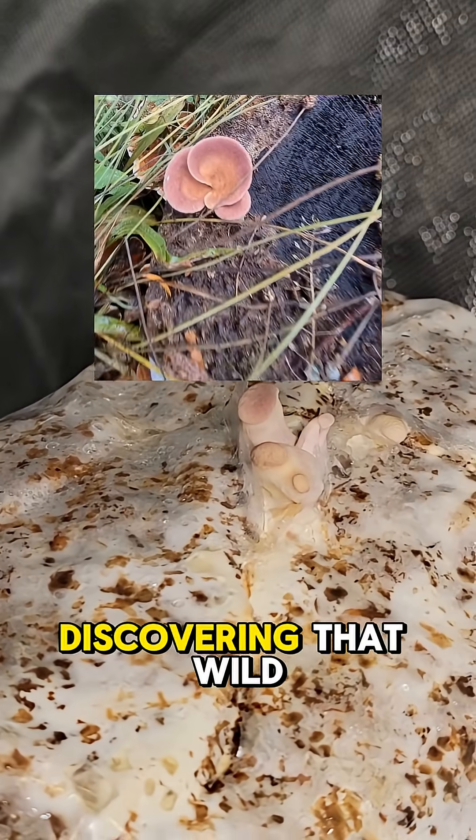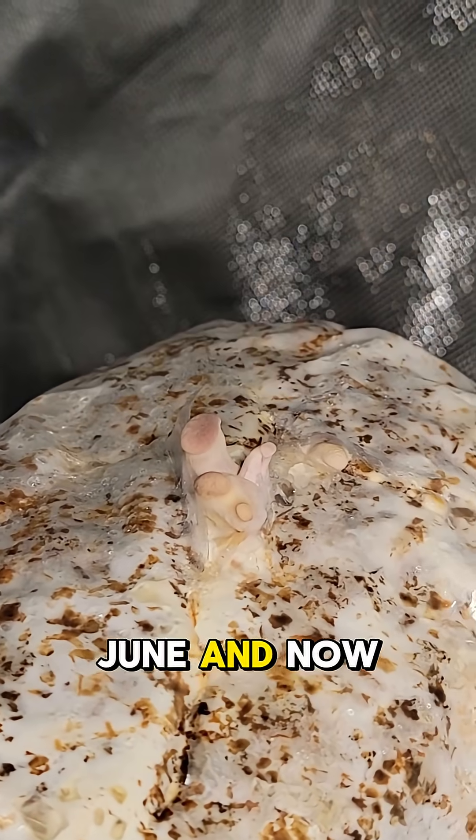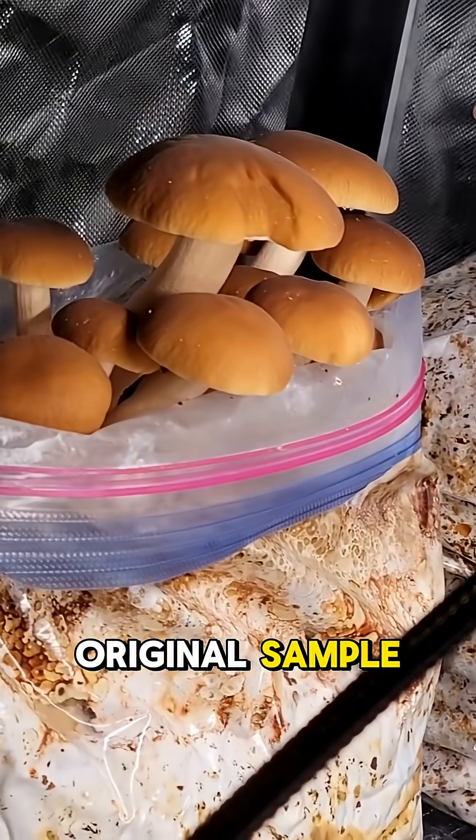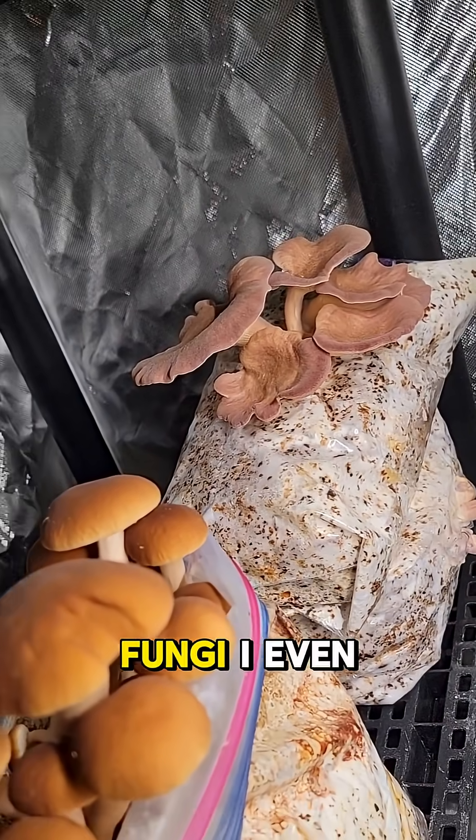All right, so we've come a long way since discovering that wild species back in June, and now we have a full flush that's many times heavier than the original sample. Furthermore, they actually line up with some of my other favorite fungi.